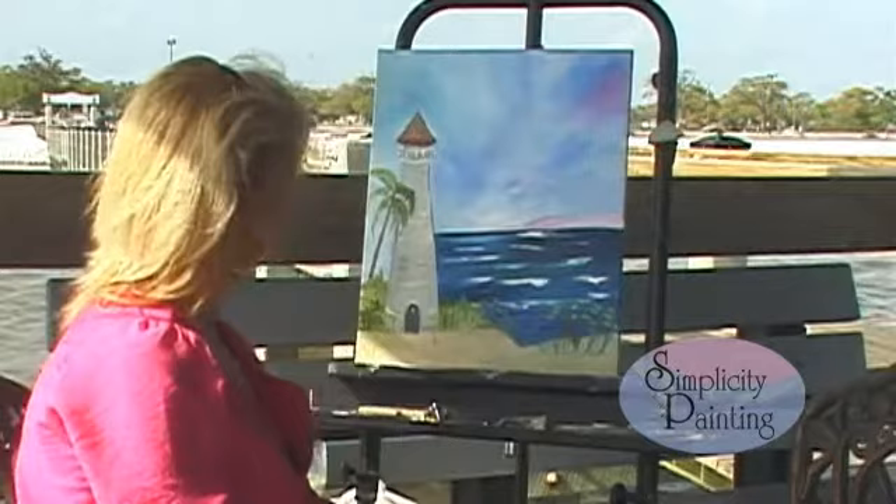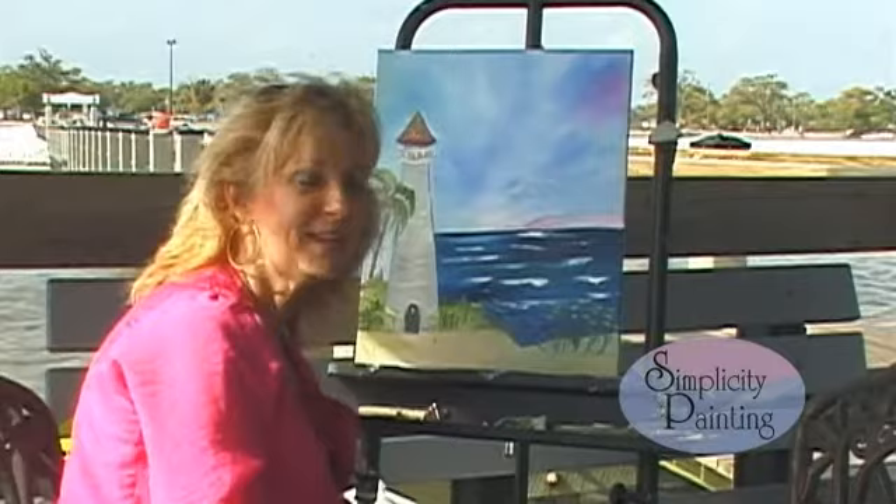The only thing I see to do to this picture now is sign it. And I'm hoping that y'all will get inspired and paint with me. I hope to see you on my next painting. God bless and happy painting.